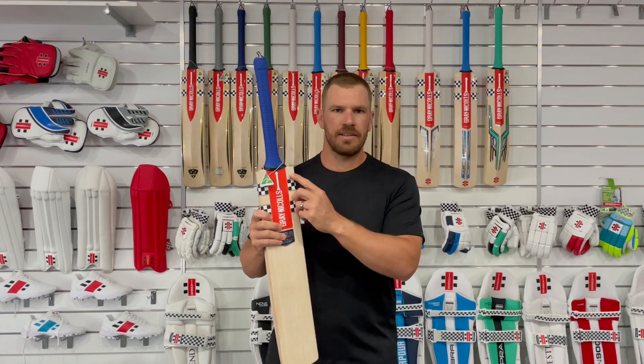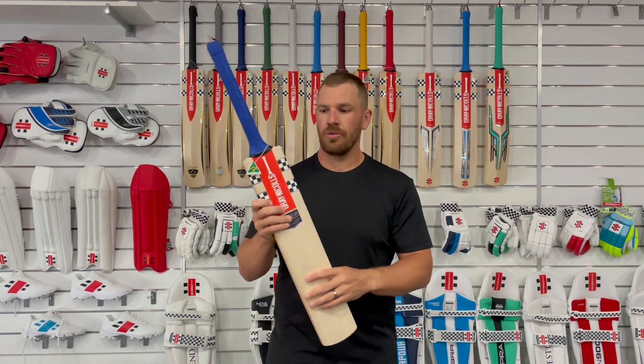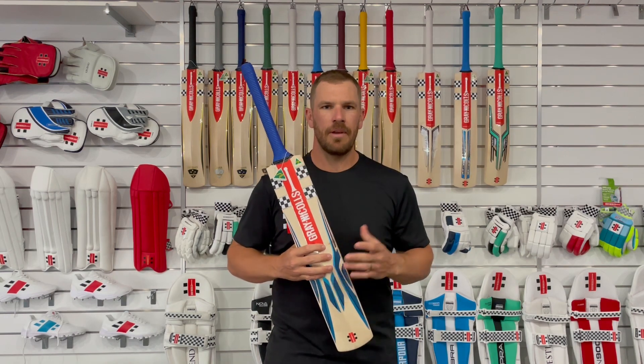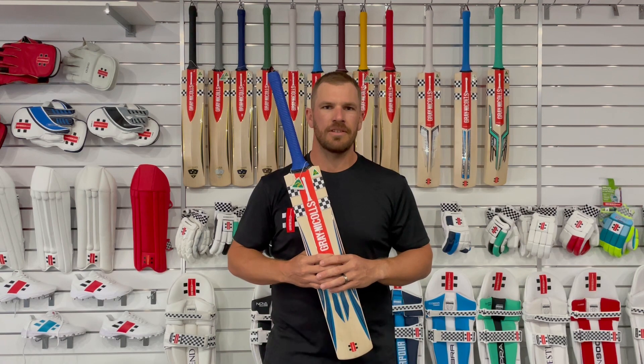It's got a little change from last year — it's now got three checks compared to the two from last year. I think it makes it look very traditional. It's a great bat, and what is really important is the Australian made logo. It is so important for these bats to be handcrafted and made in Australia — that's a great touch.